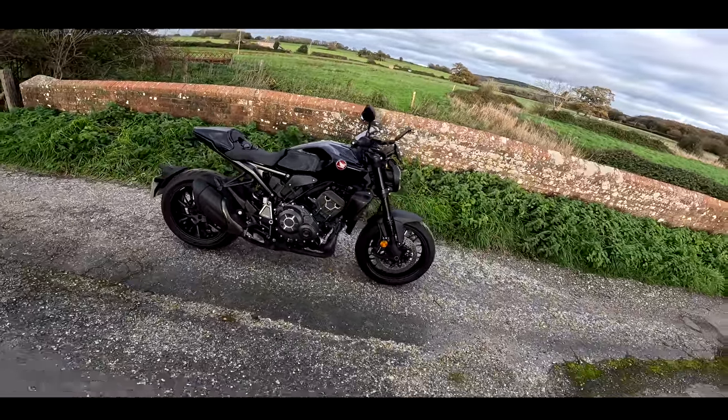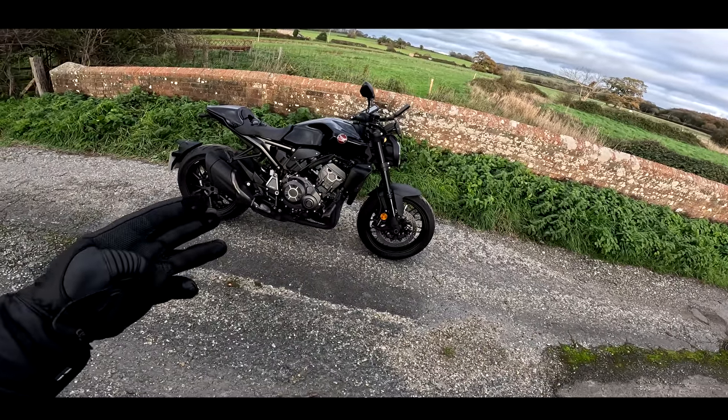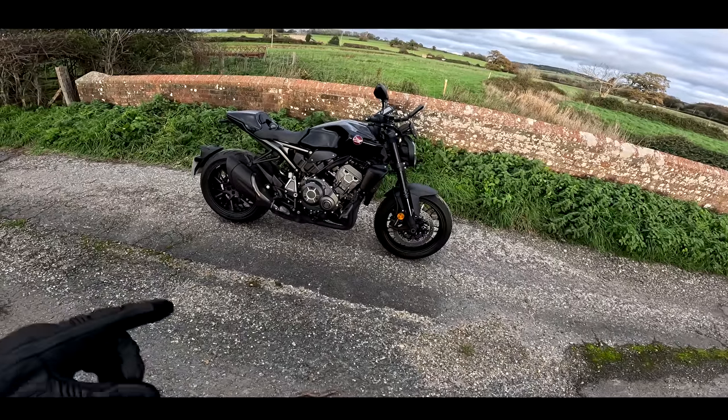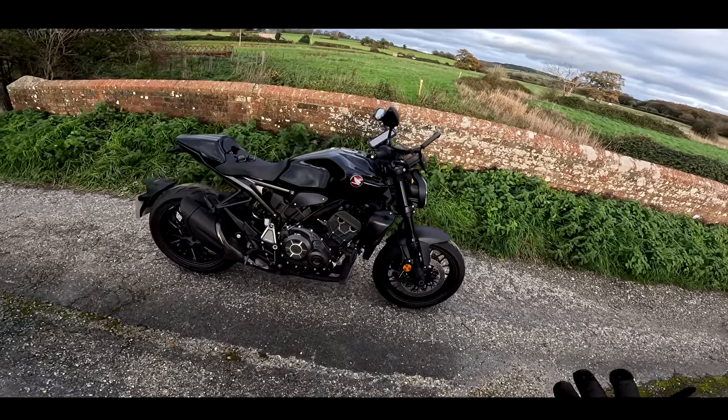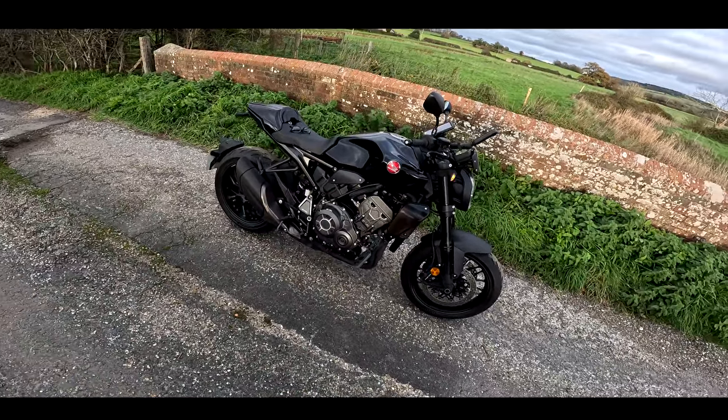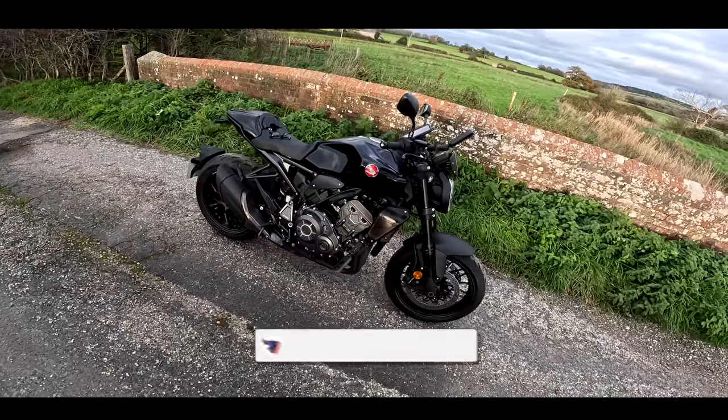I've got this bike for about three weeks, almost four weeks. So I'm going to do a first ride today and then follow up with another video on how I'm getting on with this machine, because this is almost like a bit of a long-term test. I'm going to take this out in different conditions.